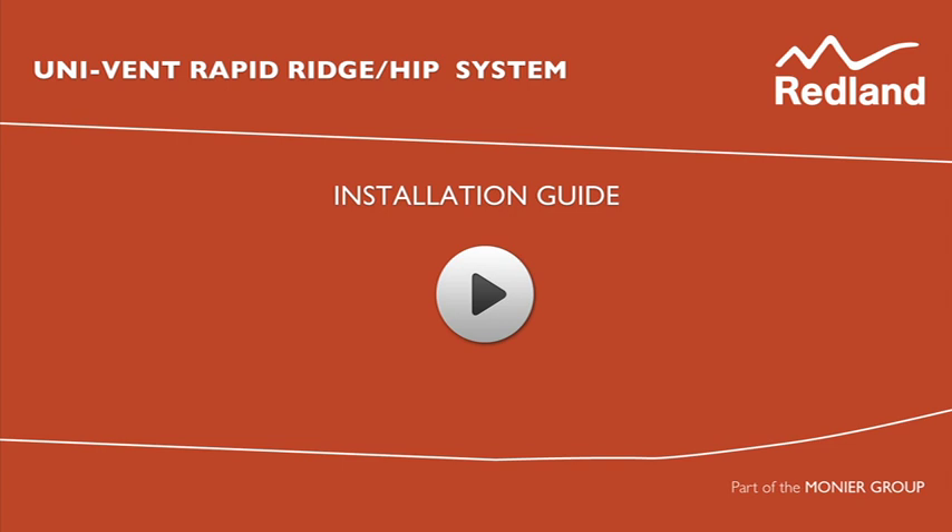Univent Rapid Ridge Hip System. The Rapid Ridge Hip System is a cost-effective solution for providing both ridge level ventilation and a dry hip solution.